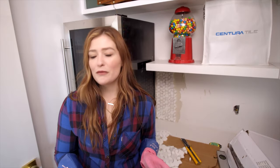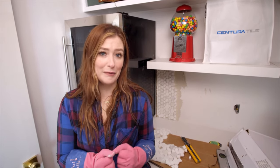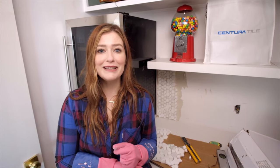With the renovation over budget and over time, I don't want to spend any more money on materials, so I'm gathering up everything around the house to use creatively. One of those things is the leftover tile from my master bathroom floor — a beautiful marble mosaic tile from Centura. I don't want it to go to waste, so I gathered it all up and I think I have enough to do the backsplash in my pantry.